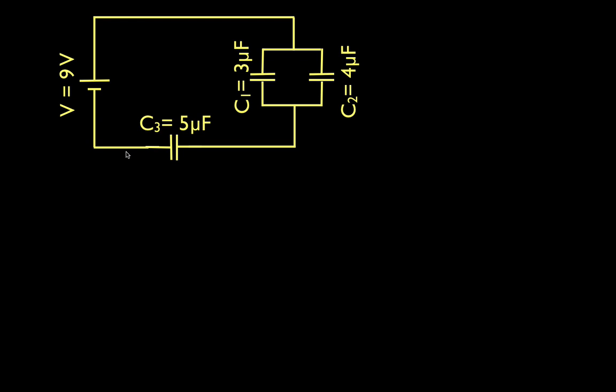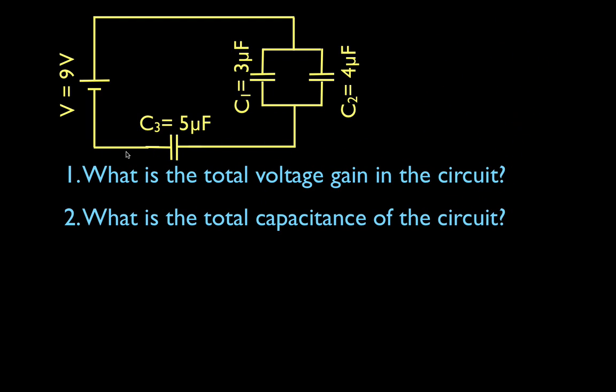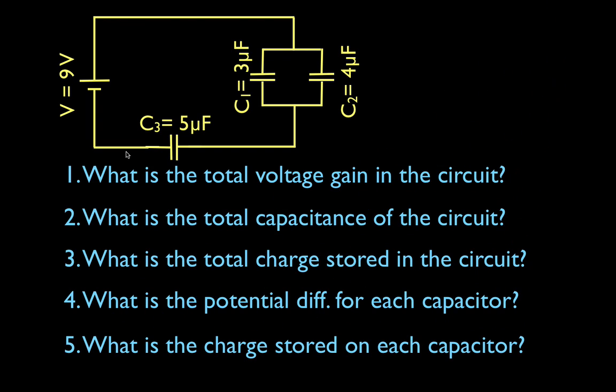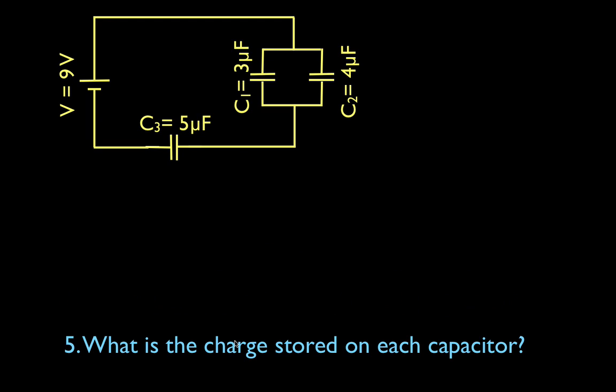We are going to do the following things: What is the total voltage gain? What is the total capacitance? What is the total charge stored in the circuit? What is the potential difference for each capacitor? And what is the charge stored on each capacitor? The first three are the three totals, and then we'll work on the individual capacitors.